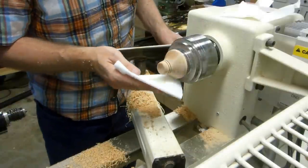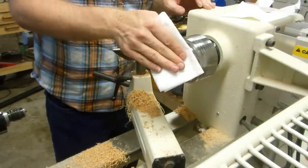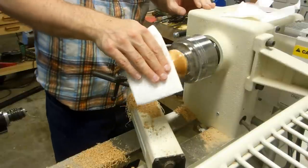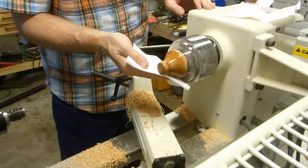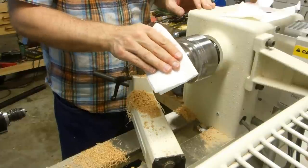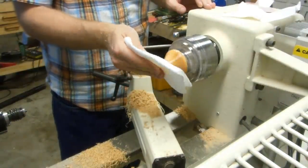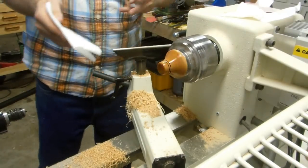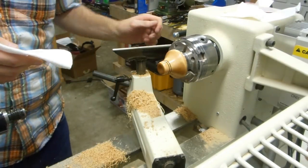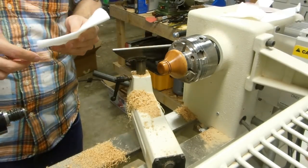Just a little Danish oil right here on the lathe. Can't leave anything unfinished or unprotected. I'm going to let that dry, give it another coat or two, and then I'll be back.